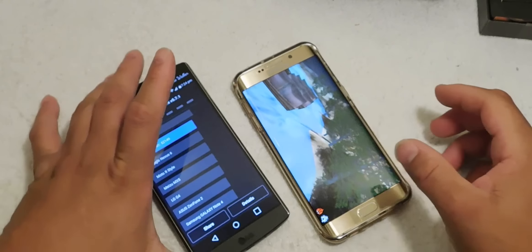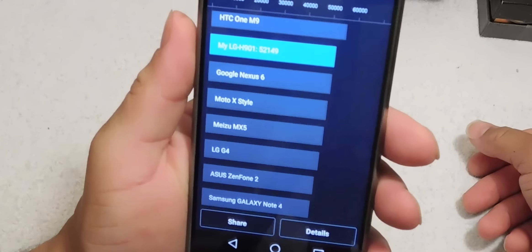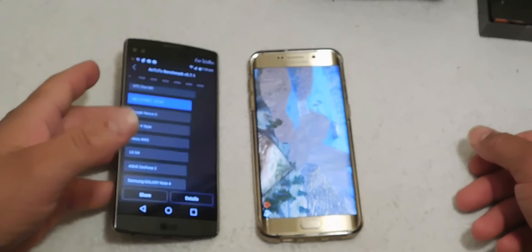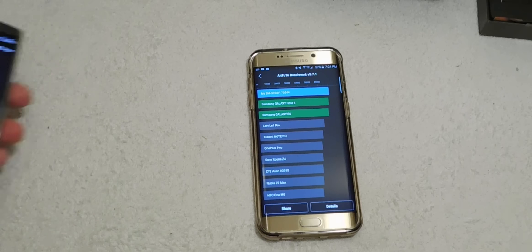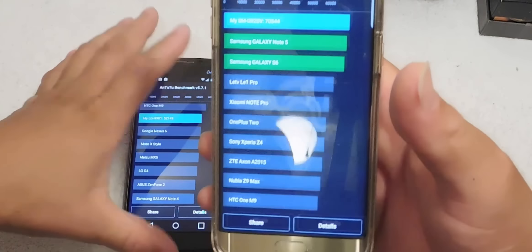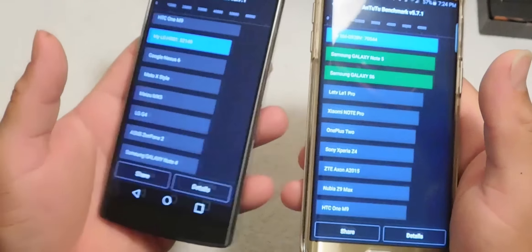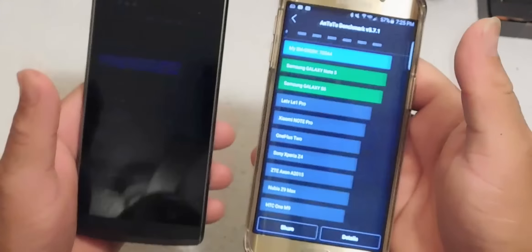The LG V10 is done with the benchmark test with a score of 52,149. The Galaxy S6 Edge Plus scored 70,544 — that's 70,544 versus 52,149. In the benchmark test, the Galaxy S6 Edge Plus is the big daddy, the boss of both of these devices.